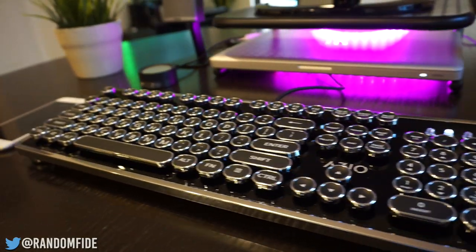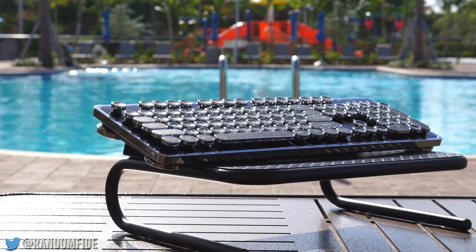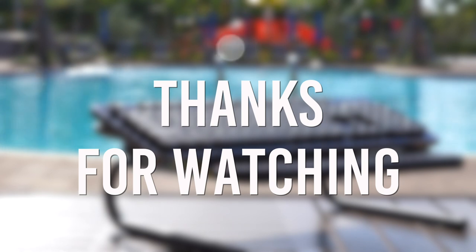Alright folks, that concludes our review of ASIO's MK Retro. If you have any questions about this keyboard or suggestions for future videos, feel free to leave a comment below. Also, if you liked this video, give us a thumbs up and if you loved it, please subscribe. Thanks again and we'll see you on the next one.